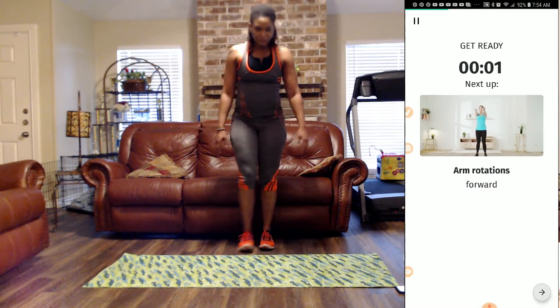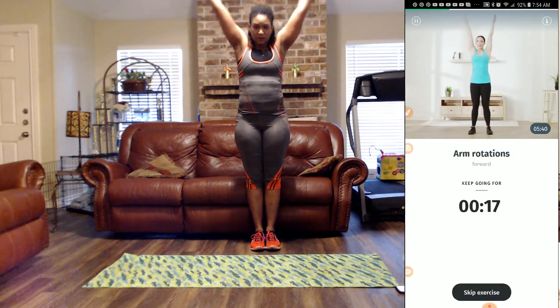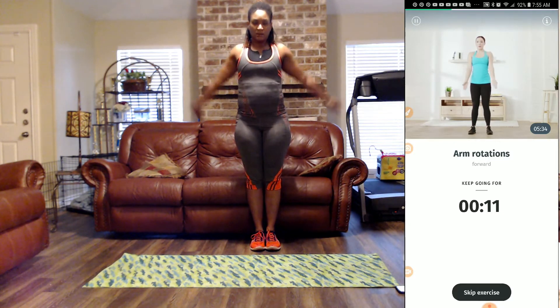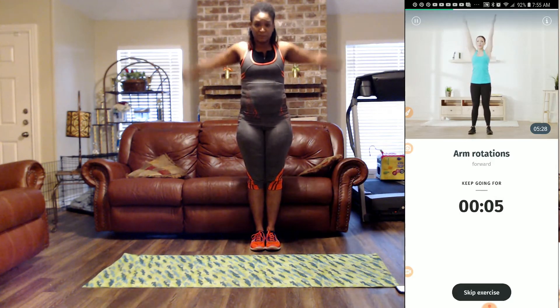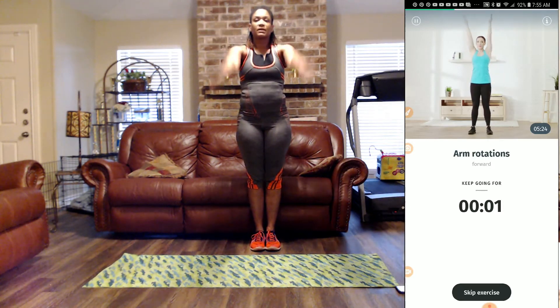Next we have arm rotations going forward. Stand right here — we have 20-second arm rotations. Breathe in through your nose and out of your mouth. Hold that tummy tight, but don't not breathe — always breathe. All those double negatives. Keep breathing.